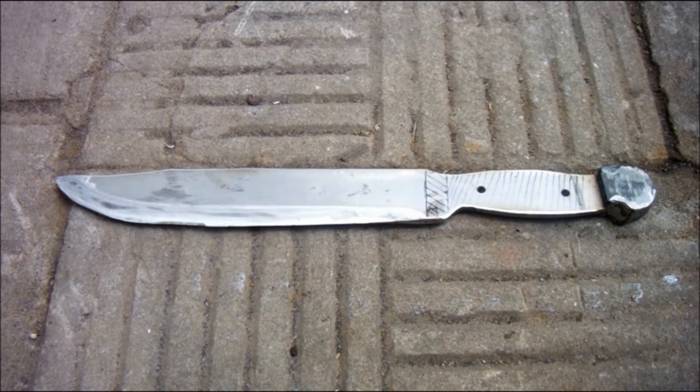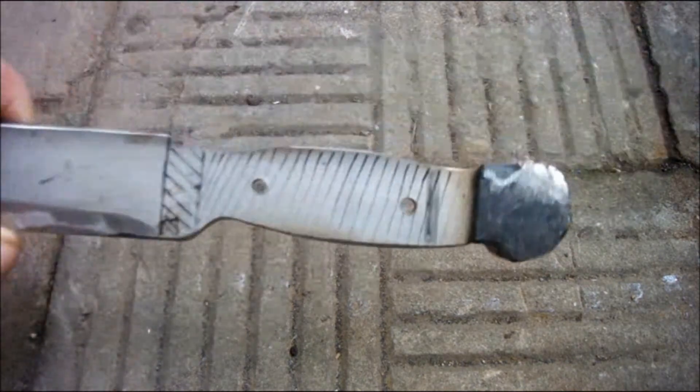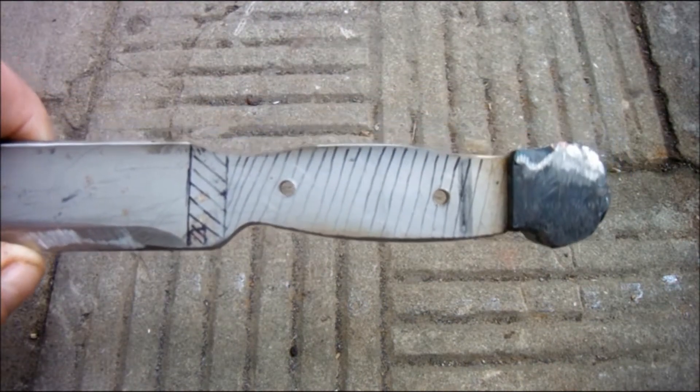Before going any further I thought I'd show you two things. Firstly, it occurred to me that it would be easier to drill the holes in the tang for the handle side scales if I were to do it before welding on all these bits of metal. Unfortunately I did it by eye and I did it rather badly. I don't yet know what I'm going to do about that.